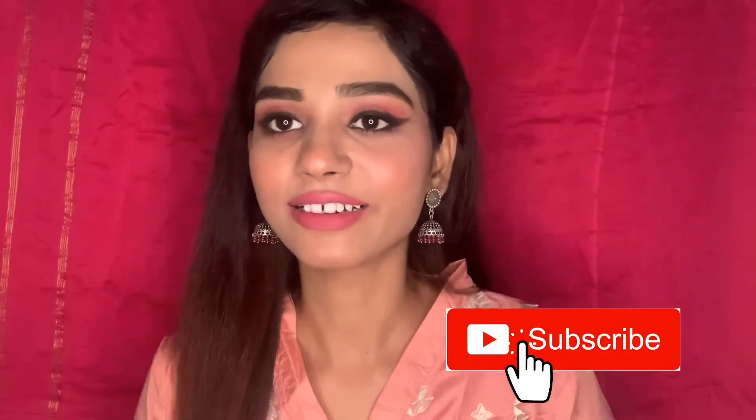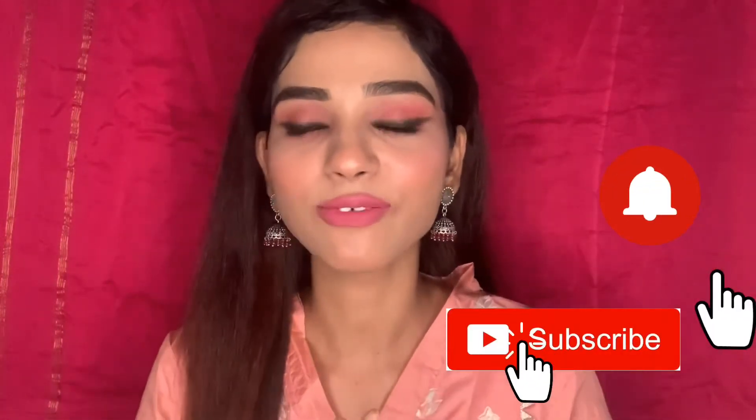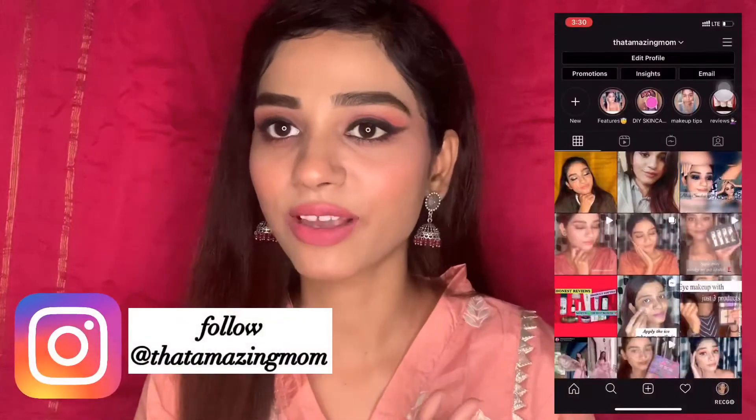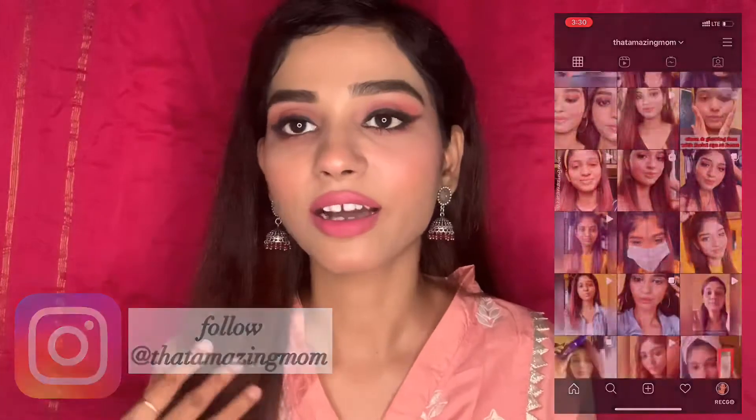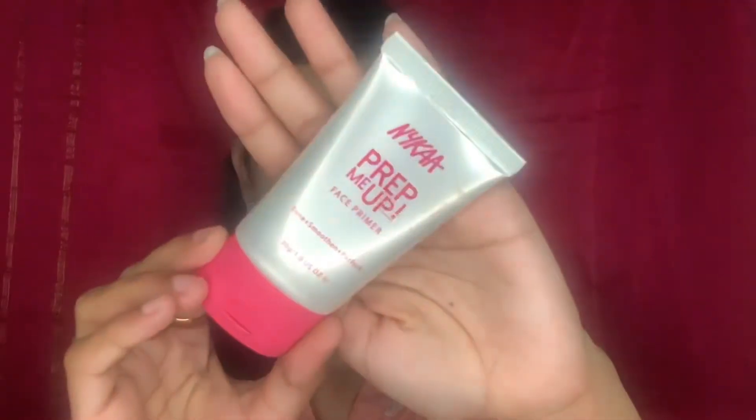Before we start, please take a moment to subscribe to my channel and hit the bell icon so you receive all notifications whenever I post a video. Also don't forget to follow me on Instagram where I post regular makeup tutorials, skincare videos, and a lot more. So without any further delay, let's start the video.